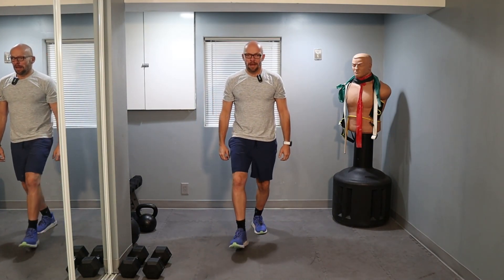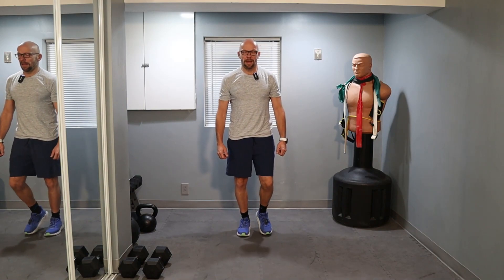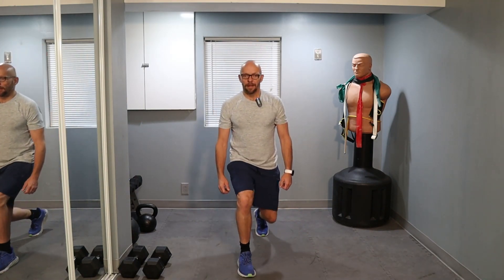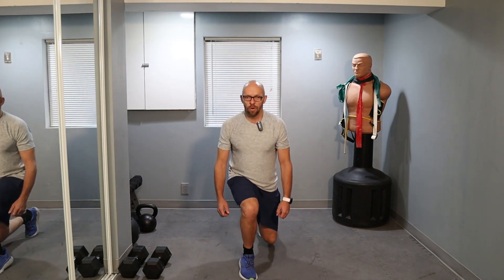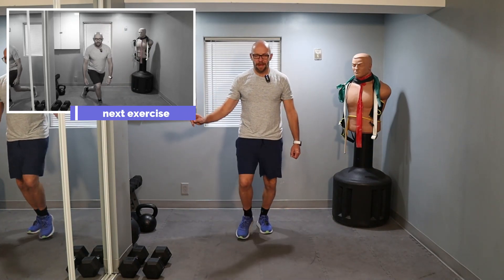Give me forward lunges. Ready? We're going for 20 — 10 on each leg. 1 through 10. Keep it up. Halfway there. 8, 2 more. Let's go. 1 and 2.